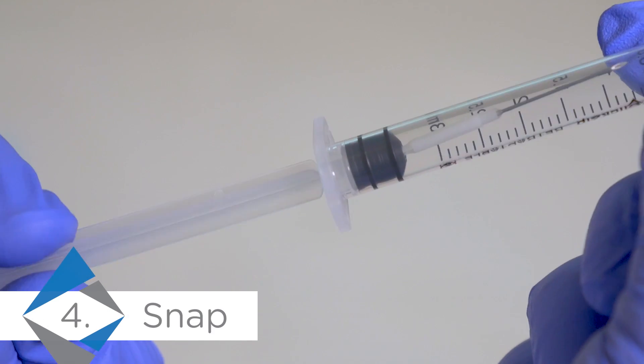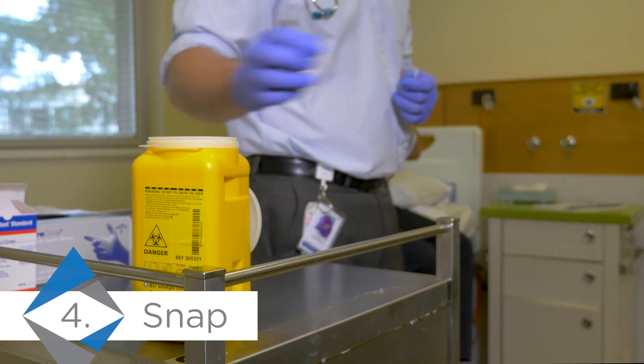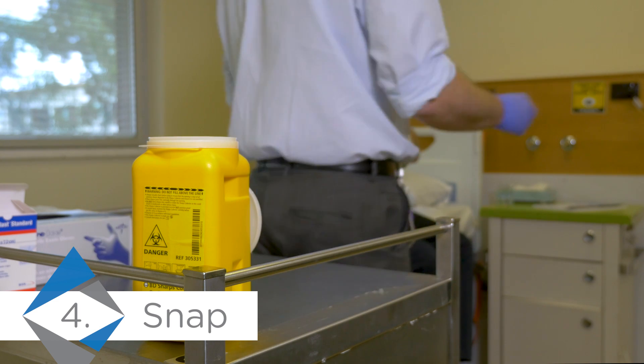Snap off the plunger at the breaking point to completely disable the syringe. The syringe can then be disposed of as per your organisation's protocols.